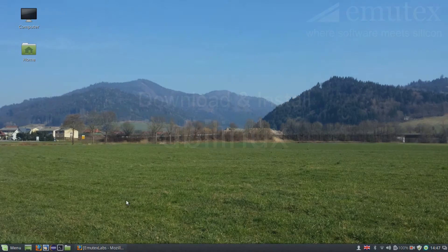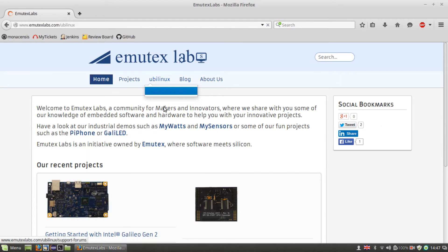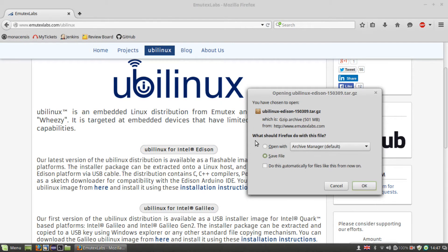Now let's get going and install UbiLinux. The first step is to download UbiLinux. Go to immutexlabs.com and navigate to the UbiLinux tab, then hit the UbiLinux for Intel Edison button and your download will start straight away. This will take a few minutes, so I'll be back after the download has finished.